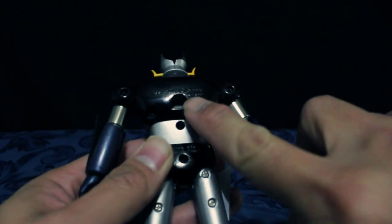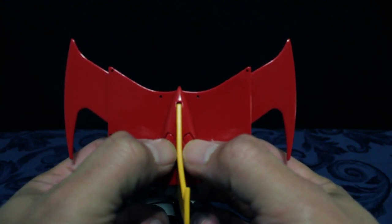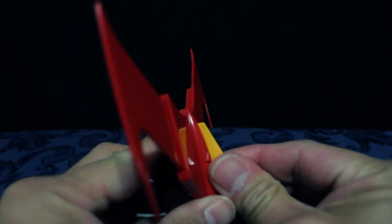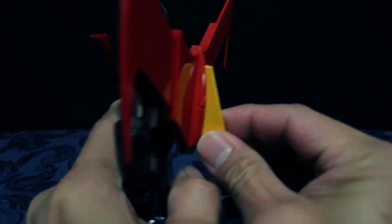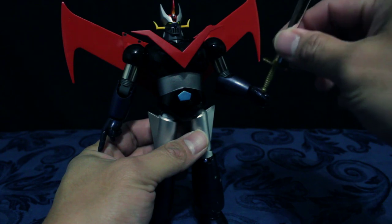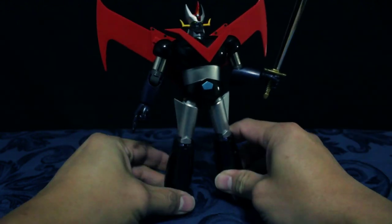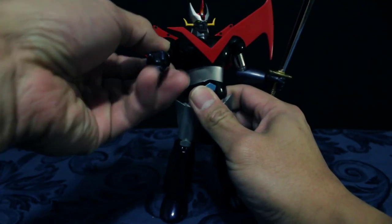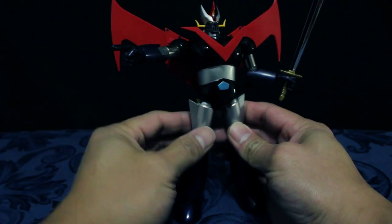Itong butas na ito, meron din siyang magnet para lagyan ang kanyang scrander. Maganda sa scrander, natitiklop siya, tapos pwede rin siya habaan. Meron siyang buttons — pindutin mo lang, and that's it. By magnet, ilusot mo lang siya — may magnet siya sa likod para ma-attach yung kanyang scrander. Pwede mo kahawakan yung kamay niya, lagyan mo yung sword niya. Tapos yung famous thunder break hand niya — nakapoint yung thunder break hand.